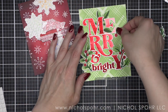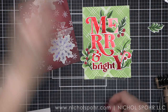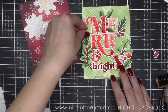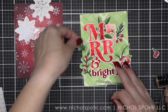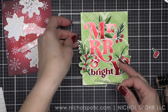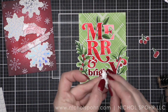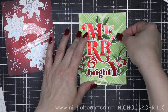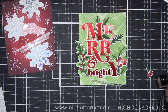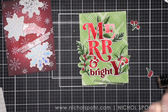I went ahead and attached Merry and Bright with foam adhesive, putting tons of little foam adhesive squares all over the back. I left the greenery back behind the greeting so that I added foam adhesive behind those areas as well so it was popped up. I'm adding three additional greenery pieces to my background and then trimming off anything that hangs off the edge with my scissors — just the tip of some of the leaves and things. The Crimson Stars foil — how gorgeous is that? It is really showy for a bold foiled greeting like this, which I absolutely love.